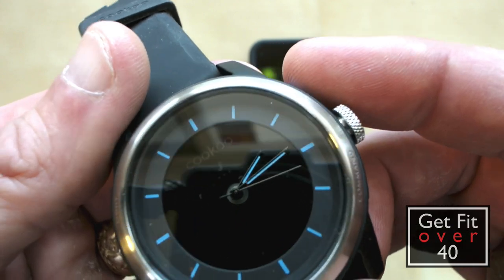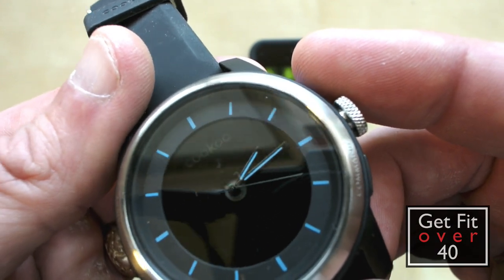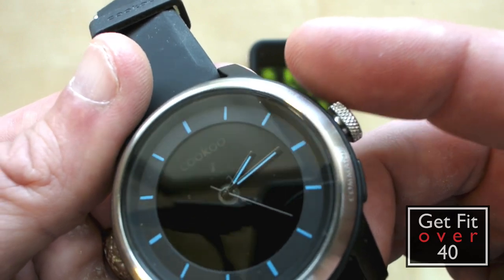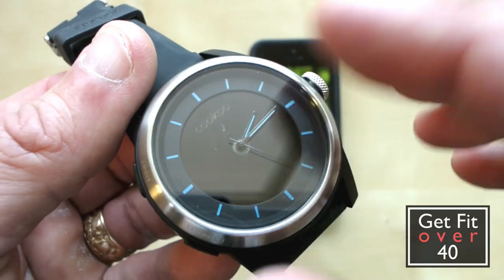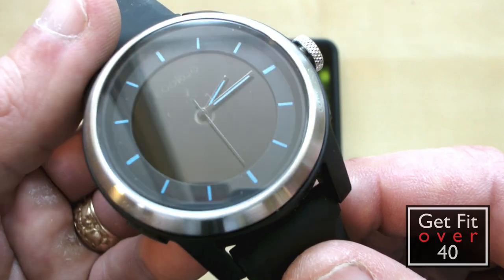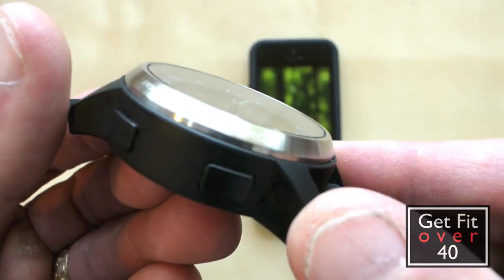You can change that by pressing this button. It'll cycle through being off, so it doesn't make any noise or vibrate. It'll also cycle through the note, which is just noise — it'll make a beeping sound — or just vibrate. And hopefully I'll get emails and notifications and things while I'm making this video so I can show you that happening as much as possible.